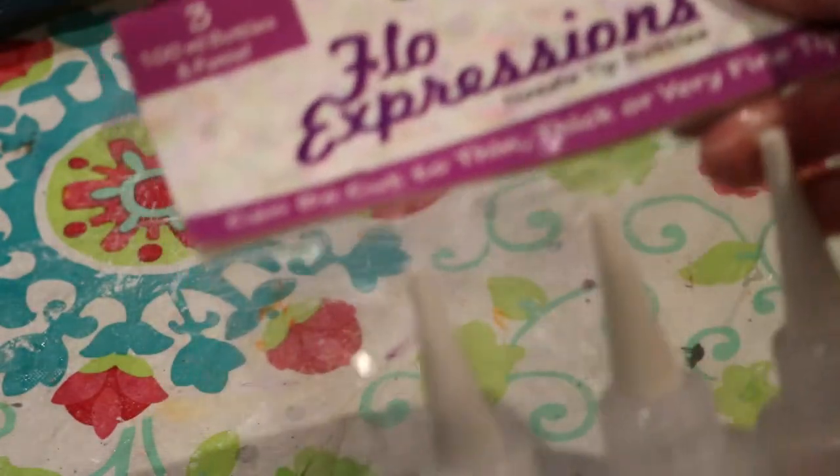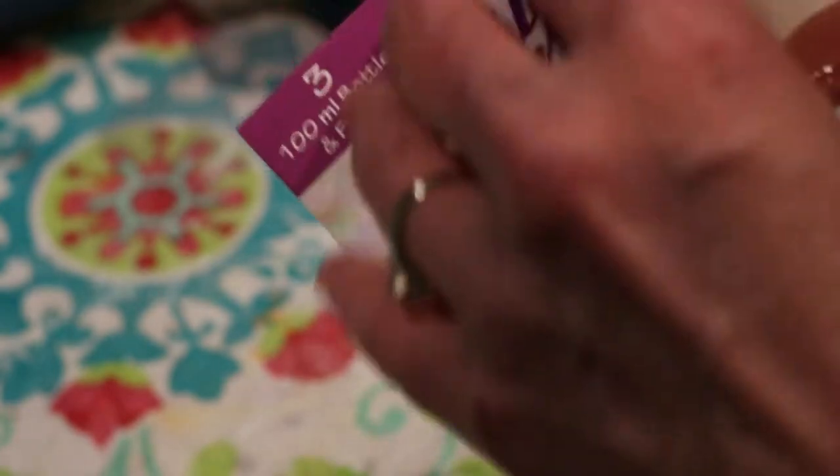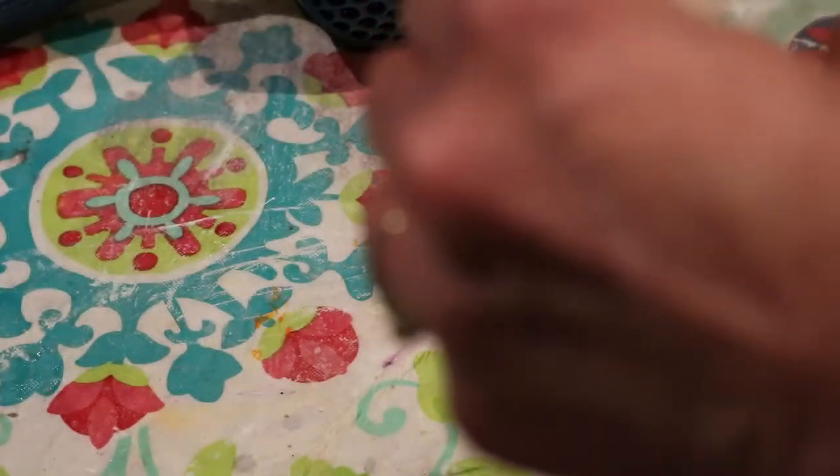What I want to do is use a fine, almost glue-like substance — which I've tried — to outline something, and then when it dries, be able to paint over it so that it stays raised and resists the paint.